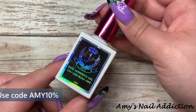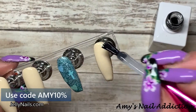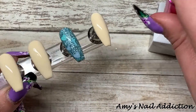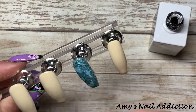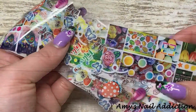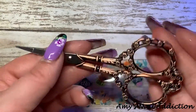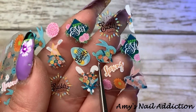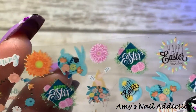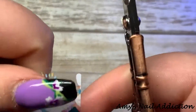Next we're going to go in with some Easter foils. I'm going to take my foil adhesive gel from Jelly Nails and paint all three of the nude nails, then cure that. Here are my Easter foils from a little bundle I got. The specific foil I'm using has really cute cartoon bunnies, eggs, and flowers with a teal color in it. I'm going to use my scissors from Glitter Mix Canada to cut out the little designs I want.